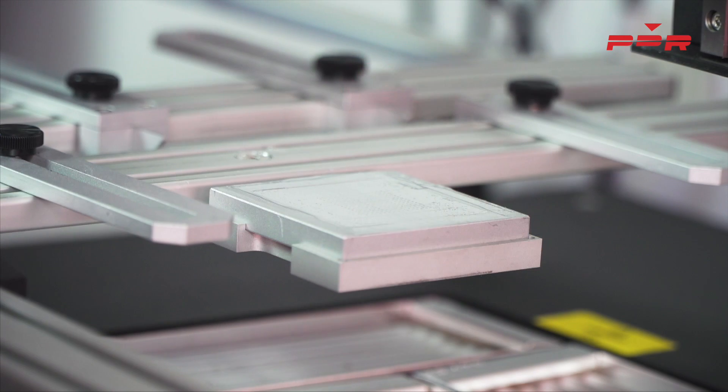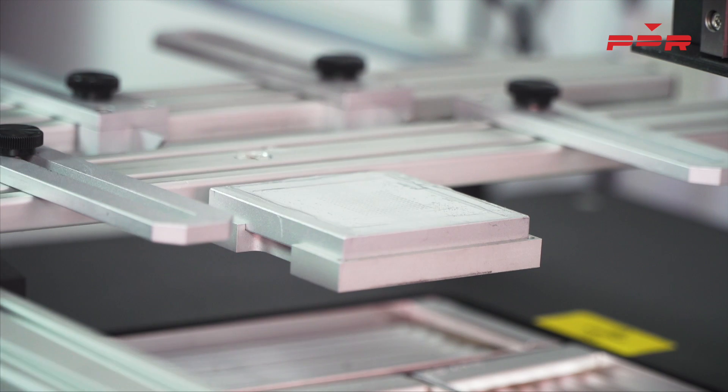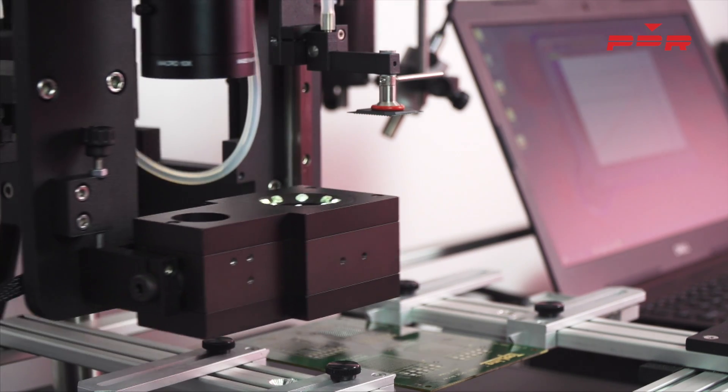To place down a new component, start off with dipping the component into PDR's flux dipping tray. This will give you an even layer of flux on the solder balls.